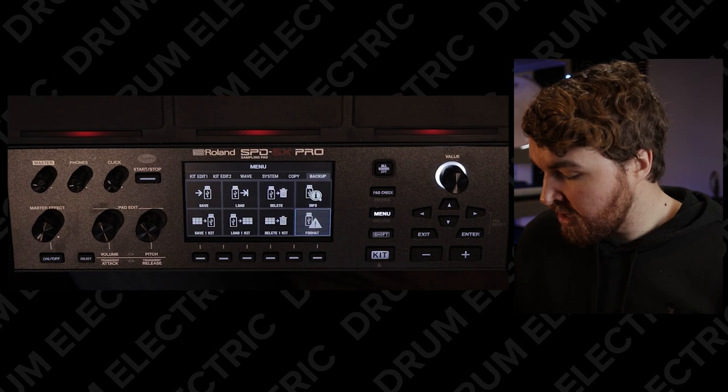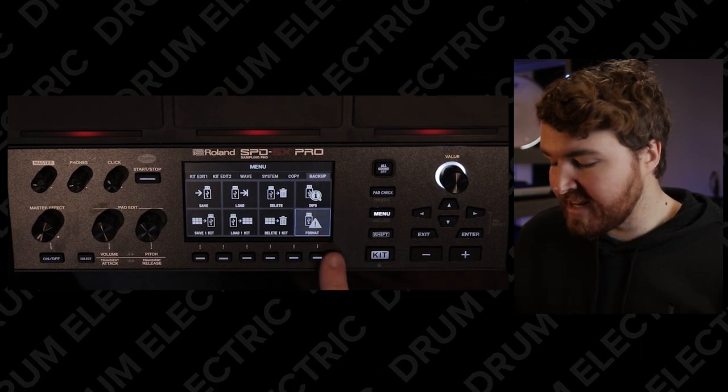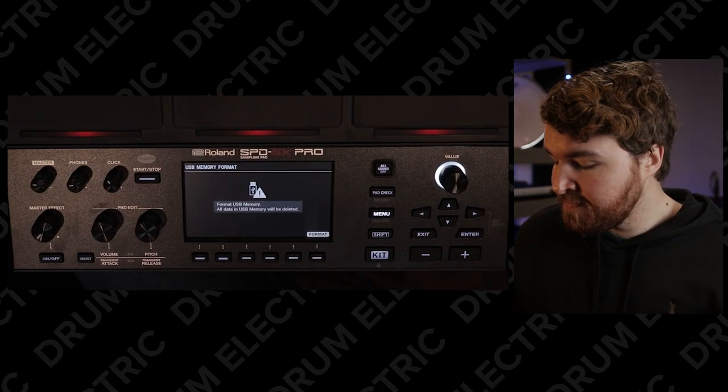You want to plug this into the back of the SBDSX. Once you've done that, head into menu, all the way over to backup, and then down to format. The reason we want to do that is because the SBDSX Pro will format your memory stick to exactly what you need it to be. You just hit enter — USB memory format. Simple as that.